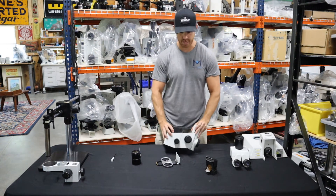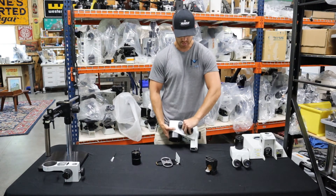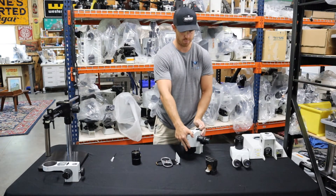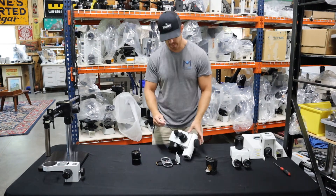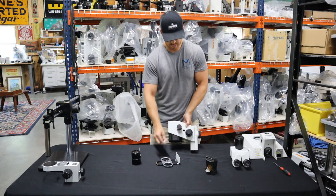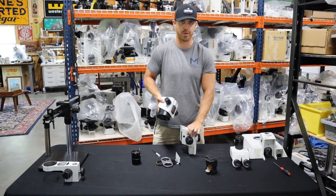So once you take that off, this is how most of the standard SZs are going to look. There's a little white cap on the right side — if you're looking at the scope, it's going to be on the right side. If you remove that cap and then stick the three millimeter allen in there, this pod will slide right off on a dovetail.